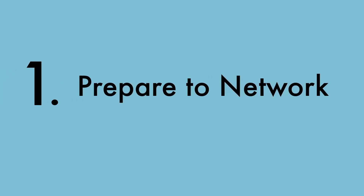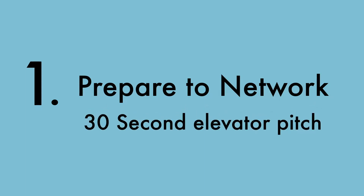Step 1: Prepare to network. Before you start trying to connect with people, it's a good idea to prepare your 30-second elevator pitch.